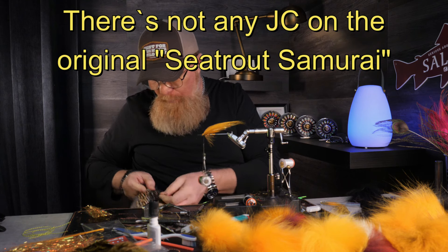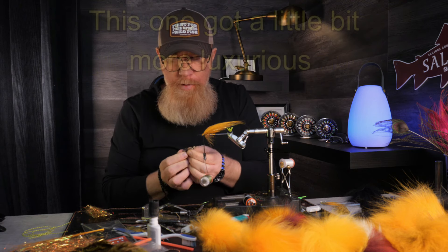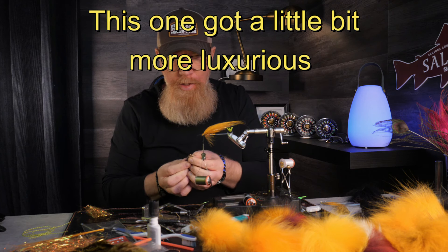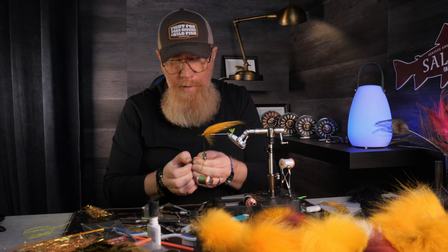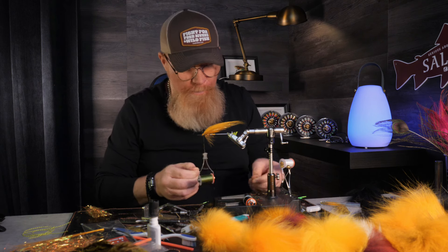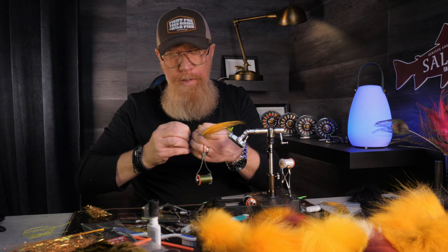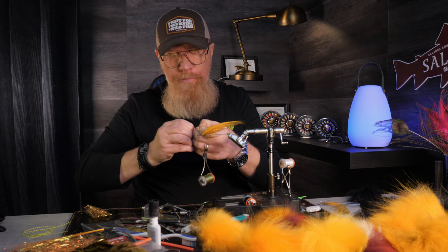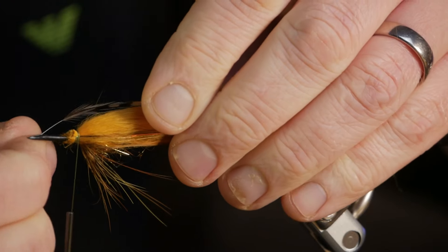But first, really important — the jungle cock. Line them up, make them the same length. Then, like Michael, put the nail underneath, pull a few times until the feather bends, and then tie in the first one on my side with a few loose turns.